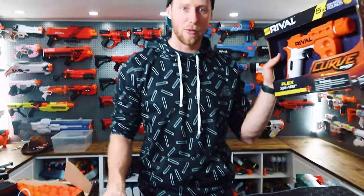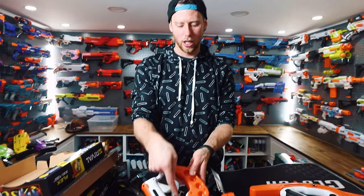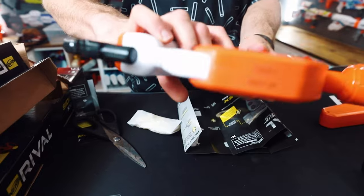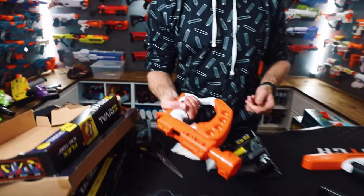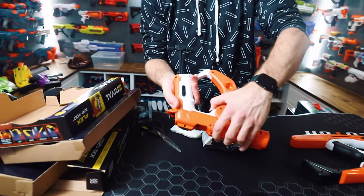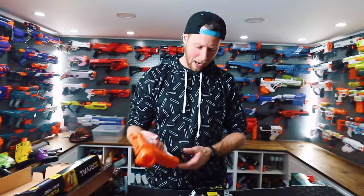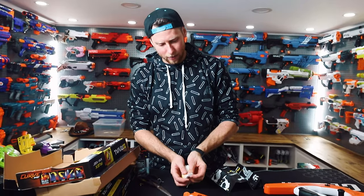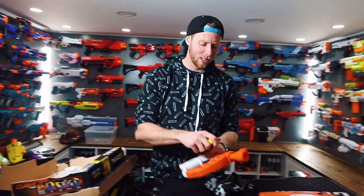Let's also open up the Flex. There's a little trigger lock here so you can't fire — it's like a safety. You pull that down to be able to pull the trigger. Maximum round is one. Only came with five rounds, even though it can hold eight on the sides. Come on, Nerf. Classic Nerf.